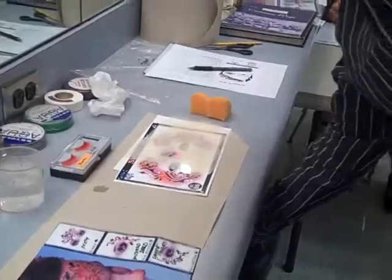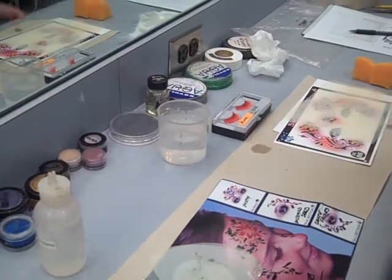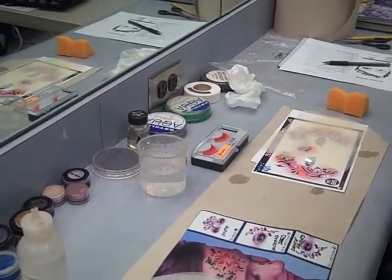This is a hydro sponge. You stick the hydro sponge in water — this is why you need little bowls and cups, or you can just put it underneath the sink — and you wring all the water out of it. These hold a lot of moisture.